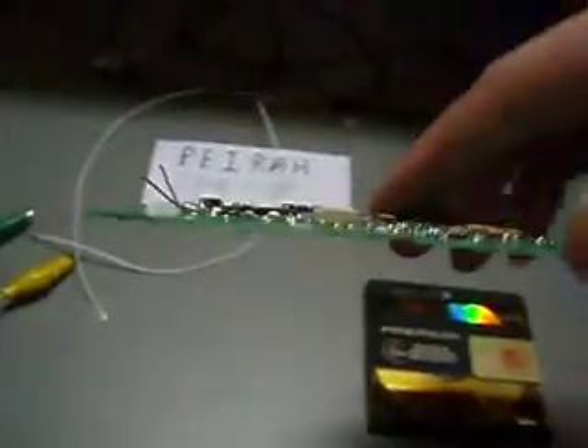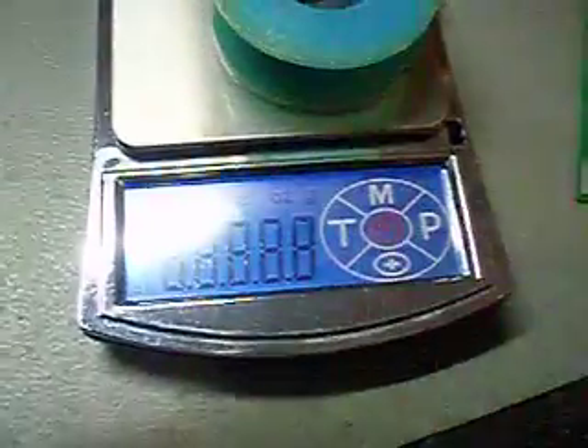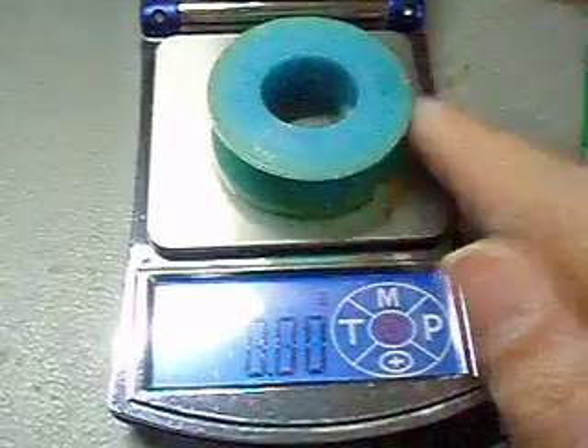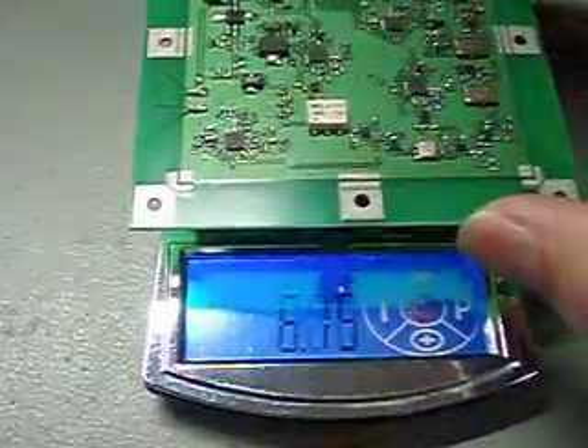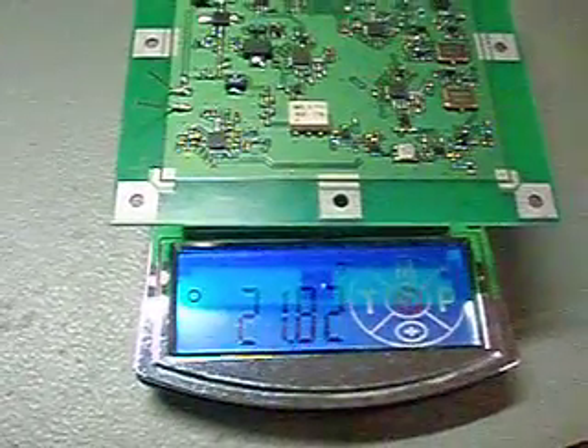It can be easily disconnected. This is the whole transponder — very small, very tiny. Here I have my small weight machine, calibrated to zero grams. When I place it on, it reads almost 22 grams.